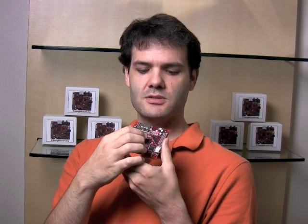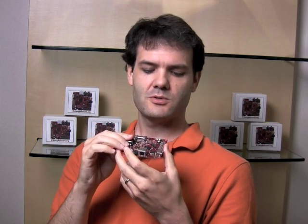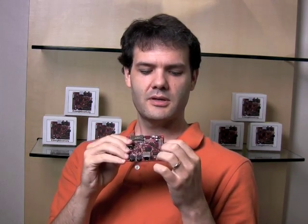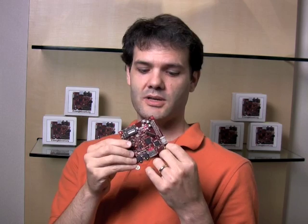This is a package-on-package memory — 128 megabytes of RAM, low-power DDR RAM. Also 256 megabytes of NAND flash, so you can use that for ongoing storage. There's also a reset button and a user button here, and expansion for GPIO, a couple of serial buses — I2C, SPI, and I2S.